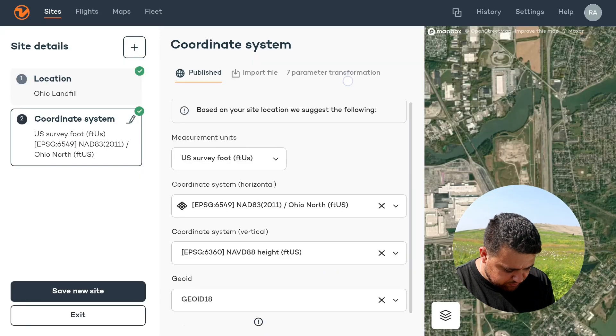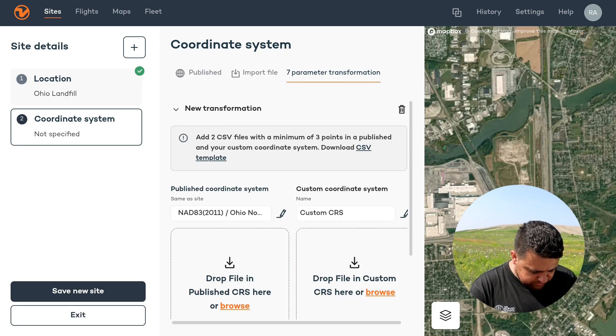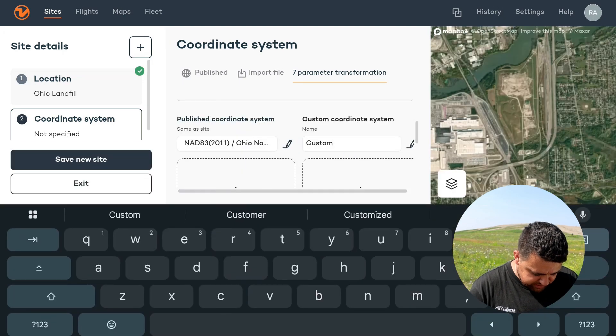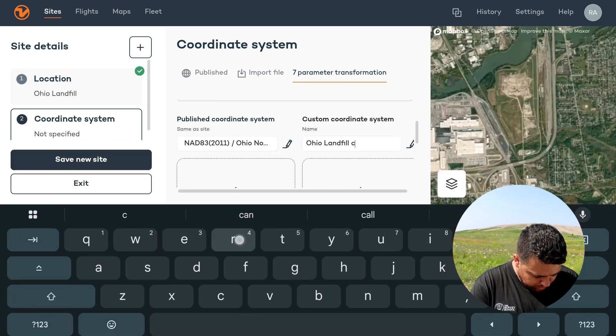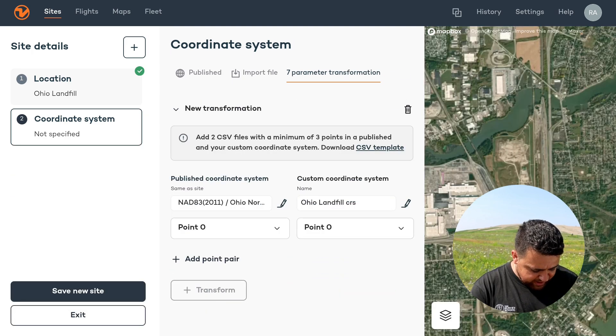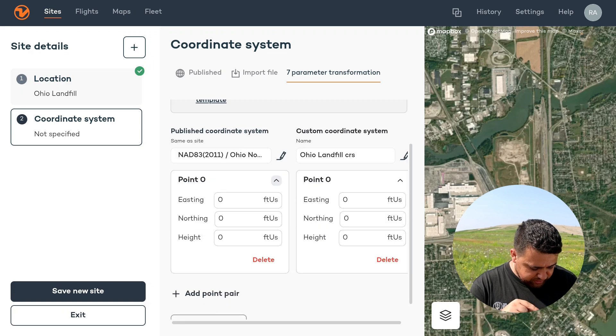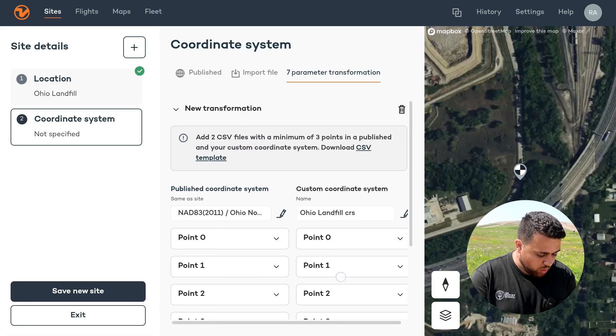We're going to go to the seven parameter transformation. I'm going to select add points to transform. Where it says custom CRS, I can name this whatever I want — so Ohio Landfill CRS. If you go all the way down, you can see add point pair. Now I can actually add a point and input the northing, easting, and elevation for both coordinate systems. I'm going to go through all of my pairs on Emlid Flow and bring them into Wingtra Cloud.